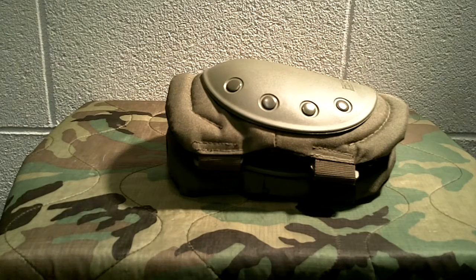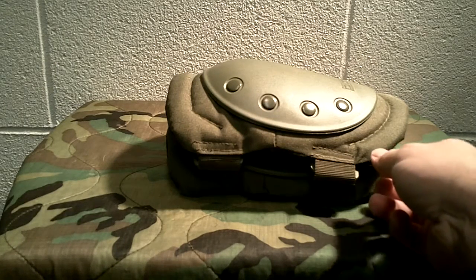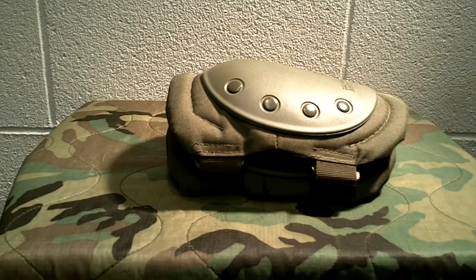Welcome to Guns N' Gear Network everyone. I'm going to bring you another gear review today, and this video is about knee pads. These knee pads in particular are Condor. However, I recommend if you're going to do any type of tactical work that you have at least a set of knee pads available to you, whether they're Condor or not.